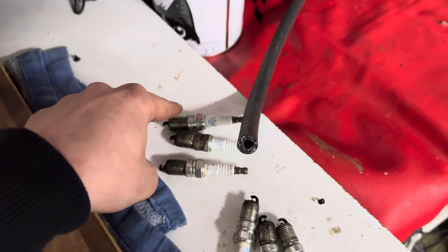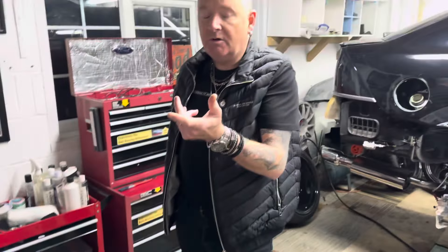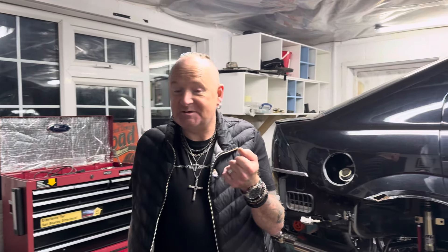Got the nice bank there and they're quite clean. They were quite wet when they came out, to the point where we tried to test the spark and one of them caught fire — it had that much fuel on it. That was quite funny, it was like a candle.